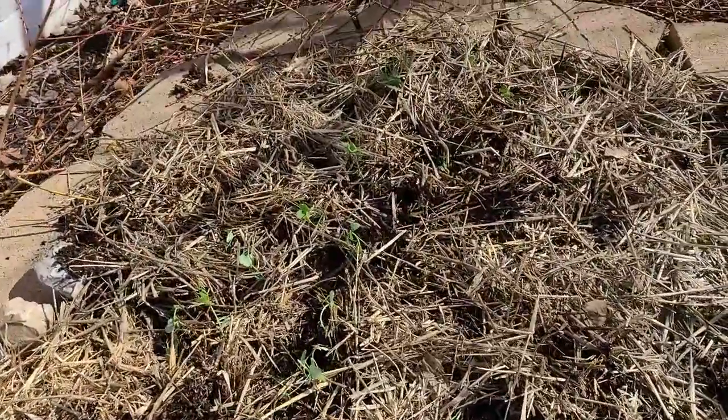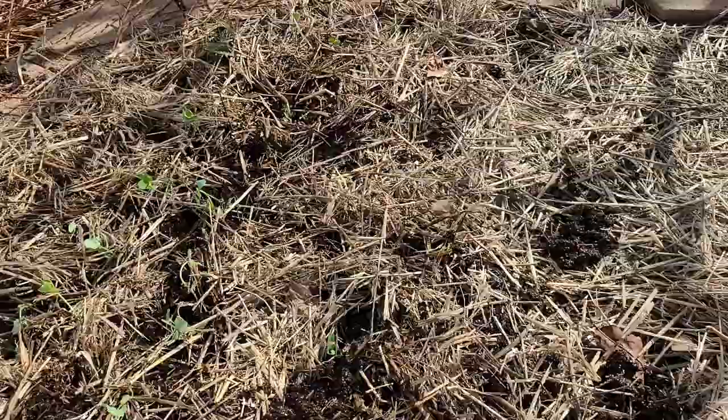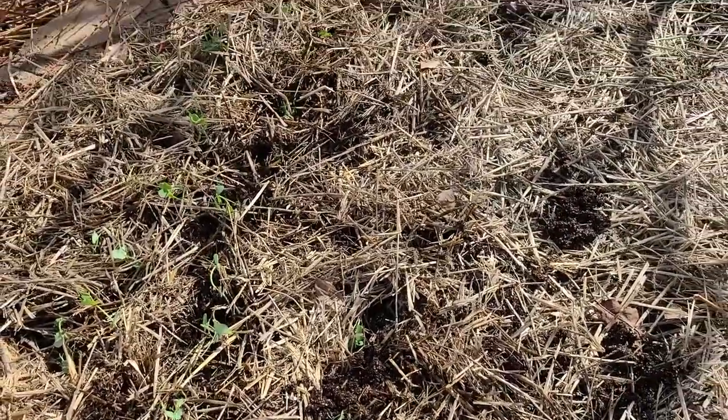There we go — the peas are planted! They're ready for the rain to come and water them in and we should get a good head start on peas this year.